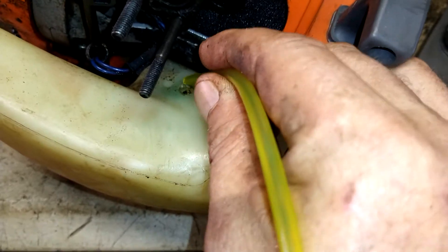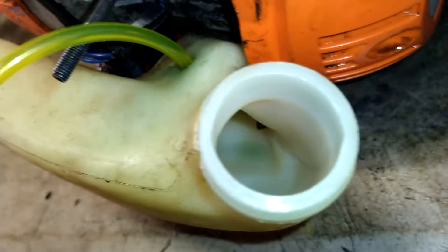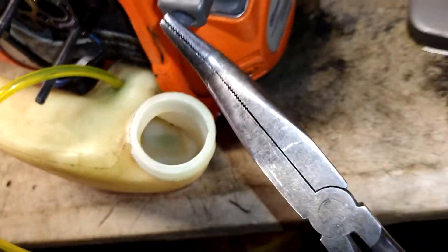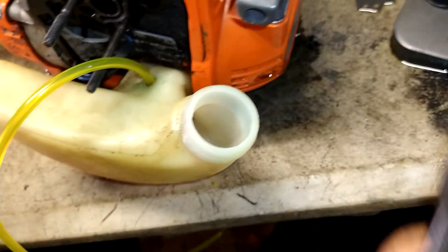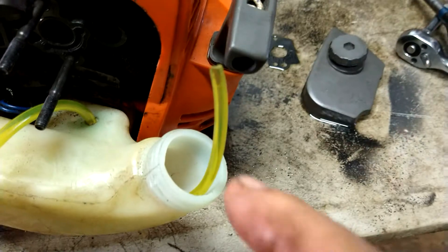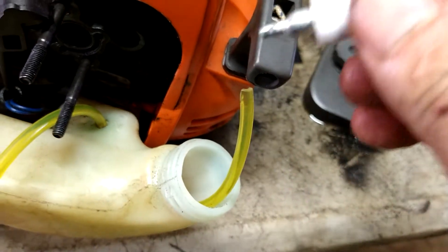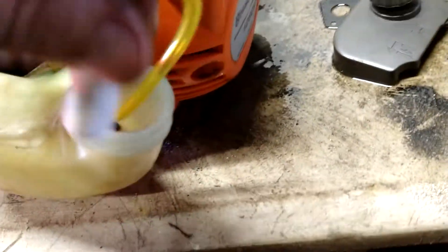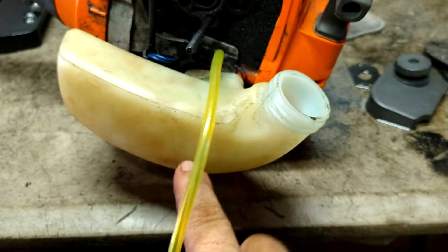Cut it to a point and shove it in the hole. You're going to work it all the way down in there until you can grab it from the inside. I usually use a long pair of needle-nose pliers and you pull it all the way out of the tank. Get it out of the tank, cut the tip off and stab the filter on.